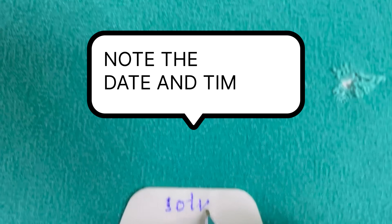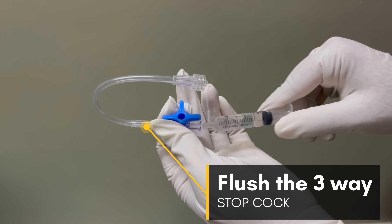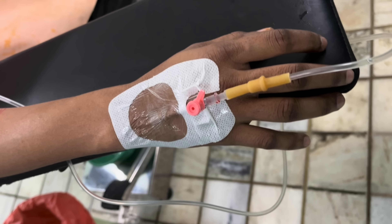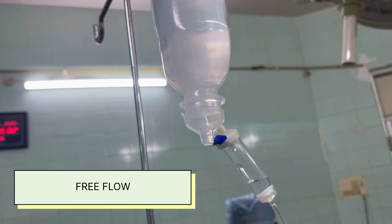Note down the date and time on the adhesive dressing. Secure the cannula slowly without displacing the catheter. Flush the 3-way stopcock with extension using normal saline, attach it to the cannula, and flush the cannula with normal saline. No bump or swelling near the tip, no pain to the patient, and free flow of saline through the vein ensures correct placement of the cannula.